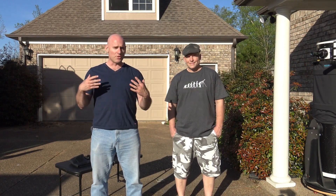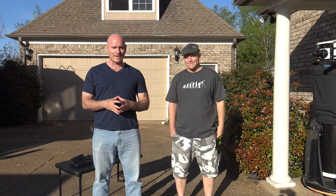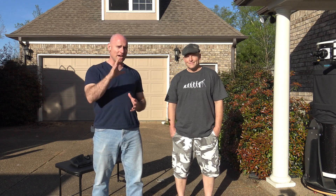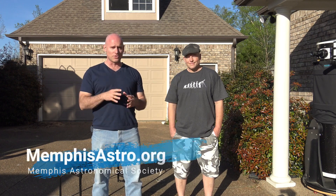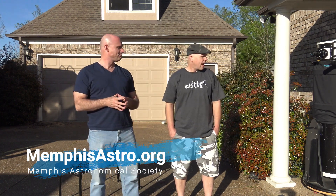Welcome to another episode of Telescope Tips. I'm Jeremy Veldman, here with Brian Hancock, and we're going to talk about some quick things you can do if you want to get out quickly and start observing — and actually pimp your scope out for a late night or early morning observing session.